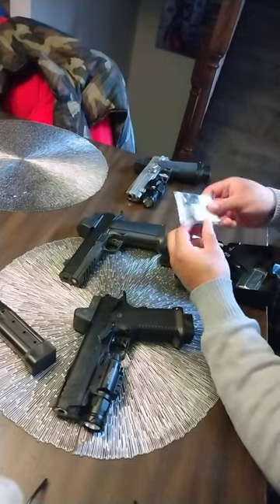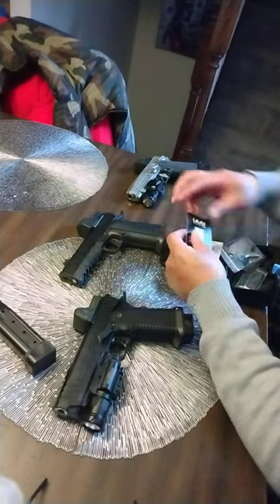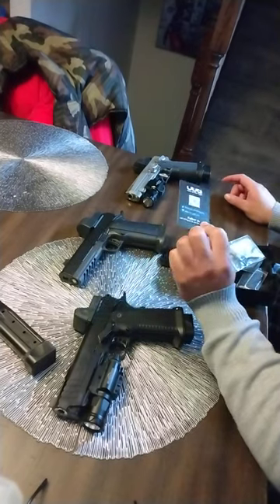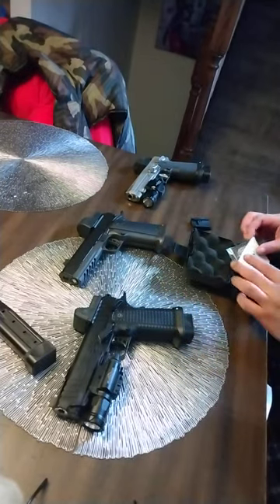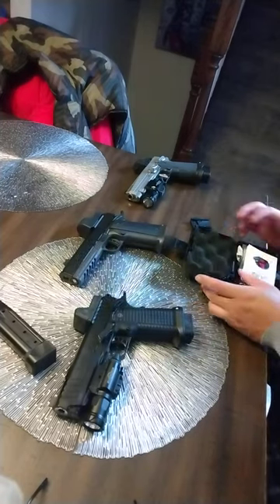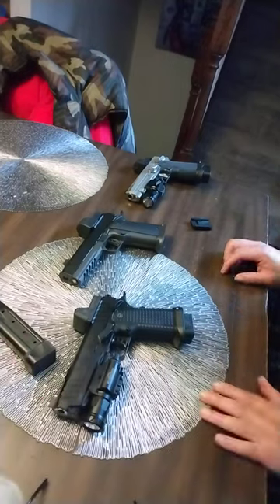It came with a wiping cloth, two batteries, a bunch of screws, tools to take it on and off, tools to adjust windage and elevation, a lifetime warranty, and an owner's manual on how to maintain and work it. It even tells you how to sight the red dot - a nice little instruction guide if you don't know how to zero your optic.